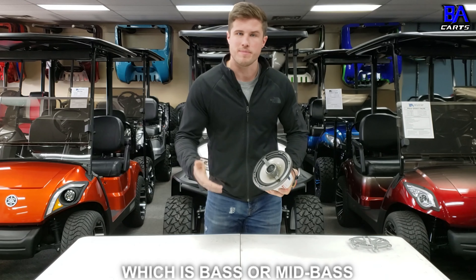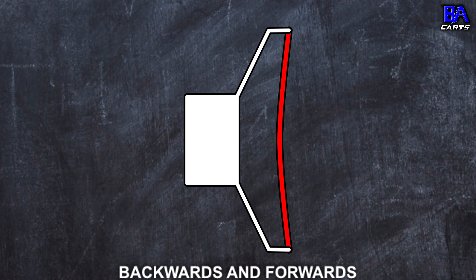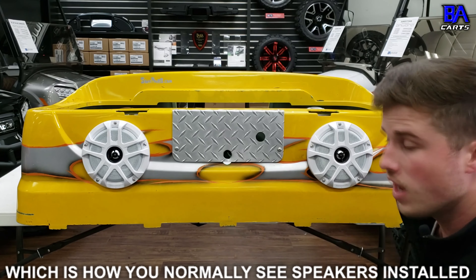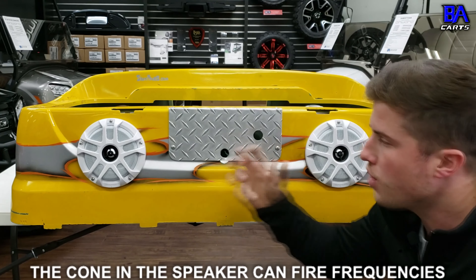The ideal way of installing a speaker is within an enclosure that is both dense and airtight, which keeps the backside of the speaker confined within a certain cubic airspace — like this speaker box, for example. All you can see is the front side of the speaker, and the rest of it is entirely closed in an airtight box. A poor way of installing a speaker is within an open air environment, where you see the front of the speaker but there's nothing keeping the backside of it contained.